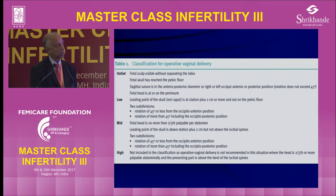Low forceps means the leading point of the skull is at plus two from the station, which automatically means the head is well engaged and abdominally the head will be zero fifths palpable. There are two subdivisions because it might be low but in occipital anterior — very rarely it can be in occipital posterior or occipital lateral, but that is rare in low cavity forceps. Most of these can also be easily corrected and delivered.